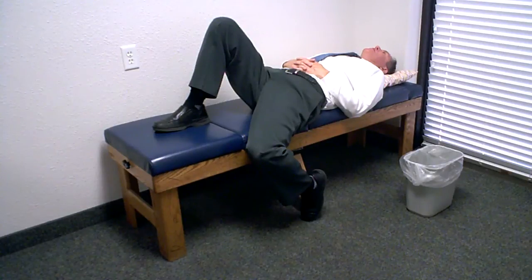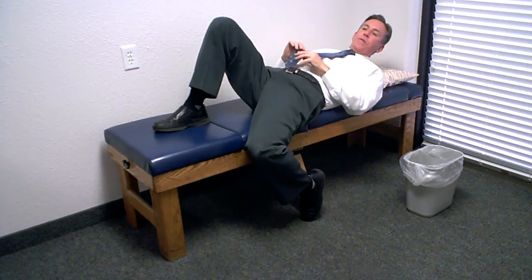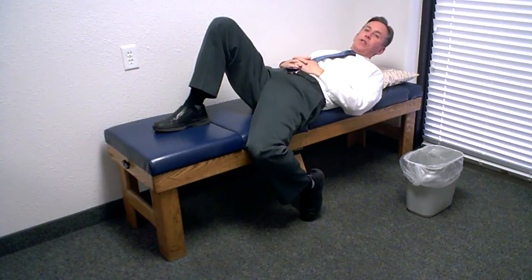And three, two, one. This is a brief version of the psoas and inguinal stretch.